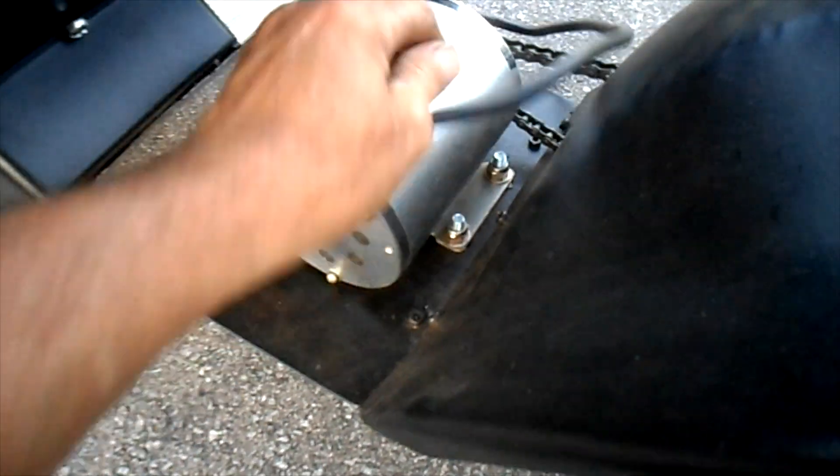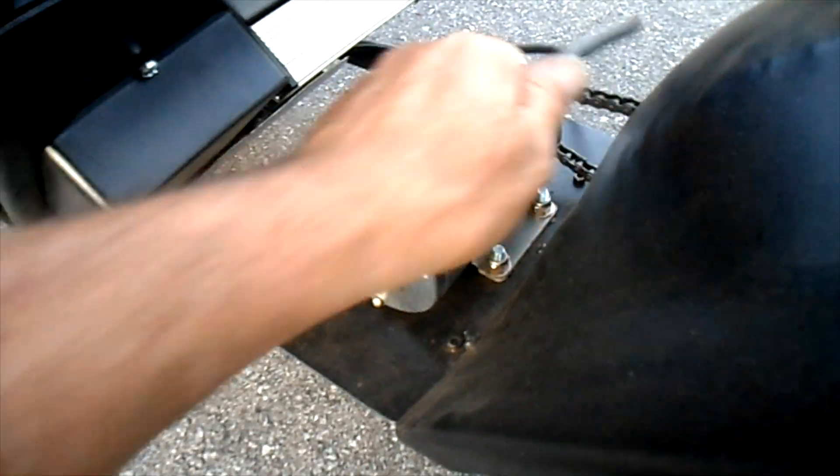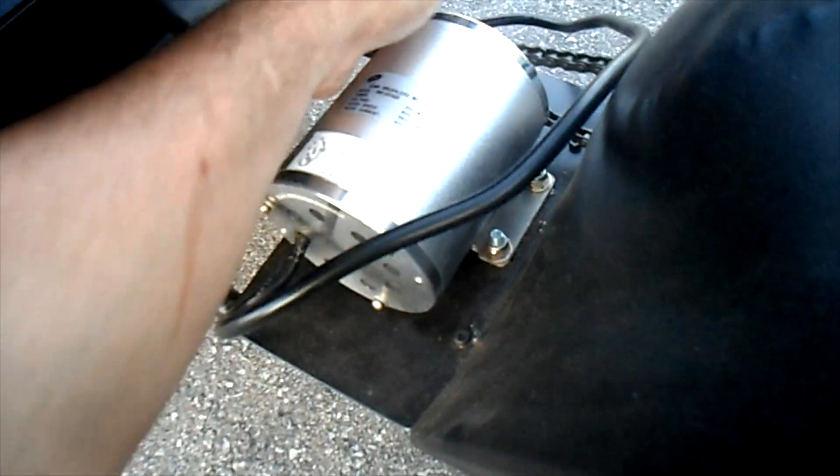We went about two blocks and it shut down again. For two blocks, the motor is really super hot. The cable is really hot. The speed controller is almost so hot I can't touch it.